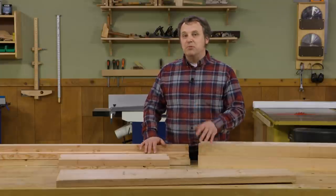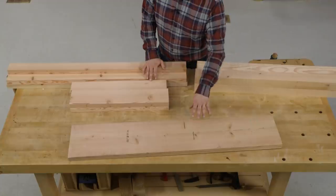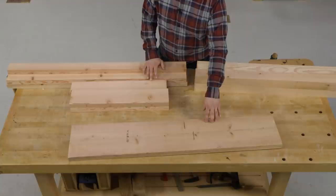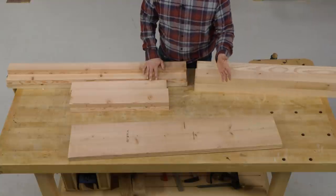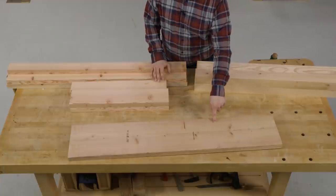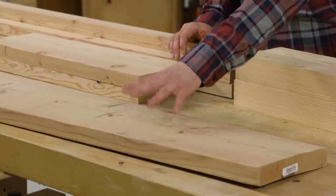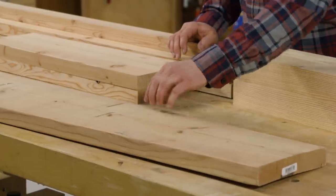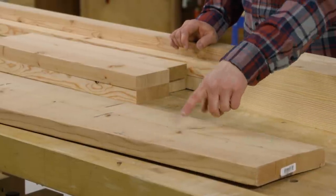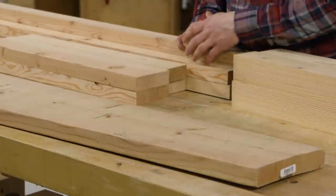The base is going to be built from construction lumber — specifically Douglas fir. Around here in the Midwest, the strongest stuff is Douglas fir. You can usually distinguish it from spruce-pine-fir by the fact that it has a pinkish-orange color to it. I'm looking for pieces like this two-by-ten that have really nice straight grain all down the length. Sure, there are a few knots and that's not going to be a big deal, but I do like seeing that nice straight grain.